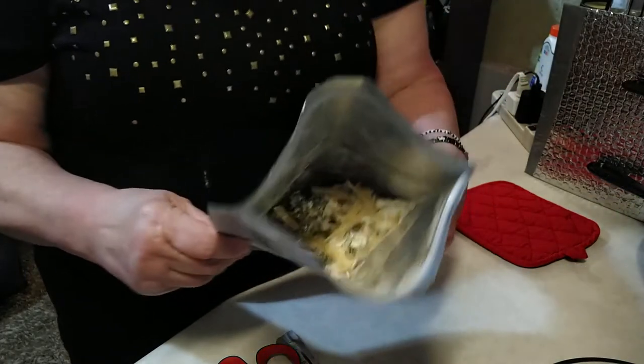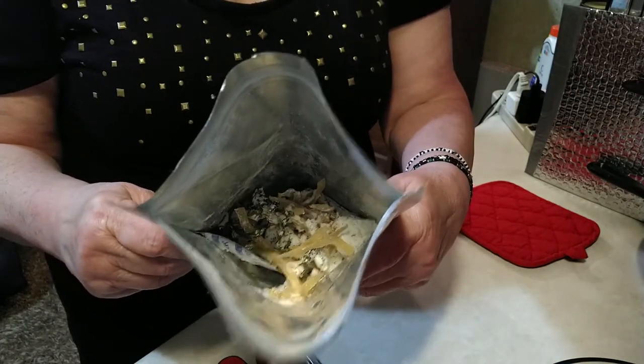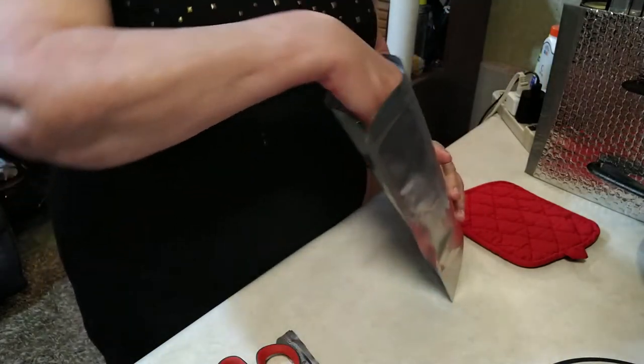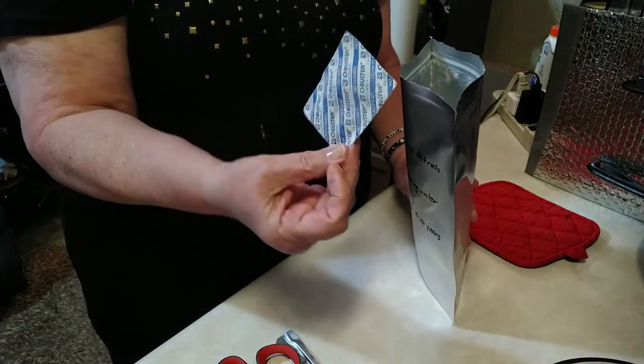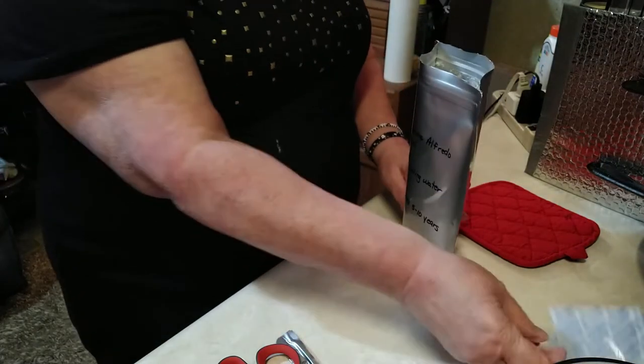And inside, as you can see, there is an oxygen absorber which I need to remove. There you go, get that out.